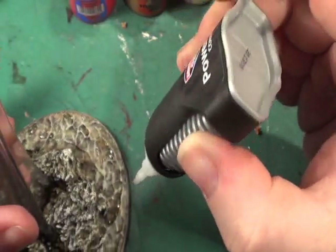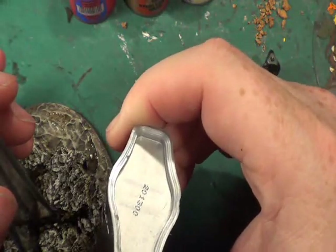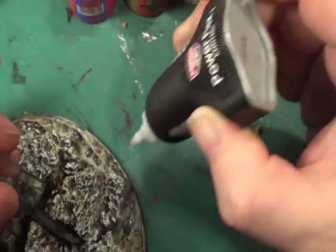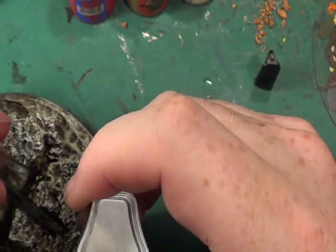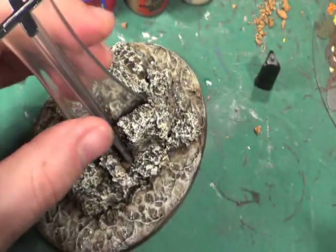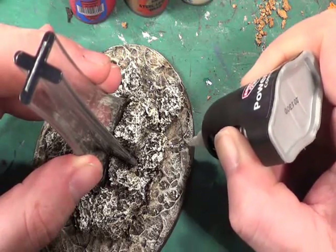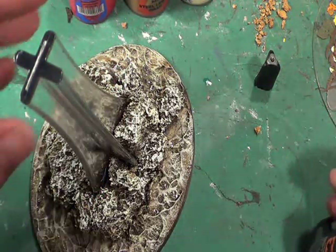I actually had more super glue in this than I thought I had - I didn't think I had much left. I'm going to have to get some more before long. I'm going to see how that dries, and then I'm going to go over the base area all in PVA glue to see if that will give it more of a shiny look - a wet look rather.